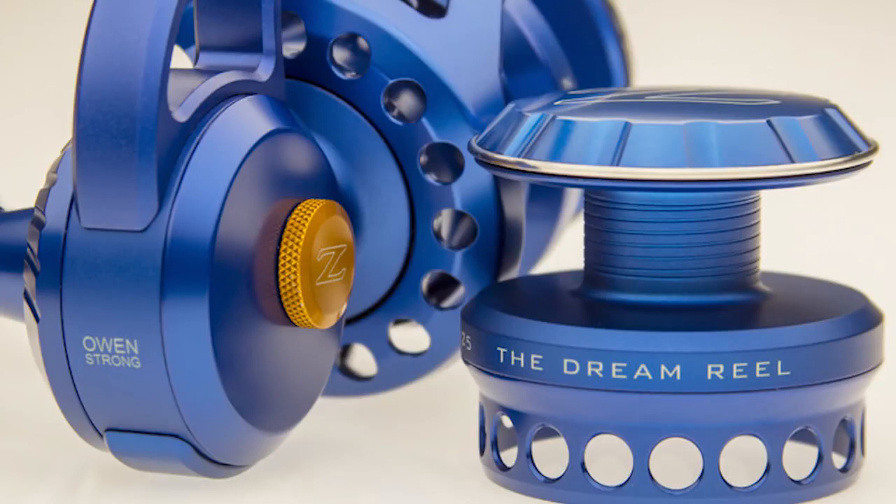What exactly is this reel and what makes it special? For starters, it's a Z-Bass 25 that comes with a spare, larger-capacity 27-size spool. The entire reel's frame, body, rotor, side plate, and spool are all machined out of aluminum and fully anodized. Depending on what spool you're using, you can expect between 35 and 40 pounds of buttery, smooth drag.